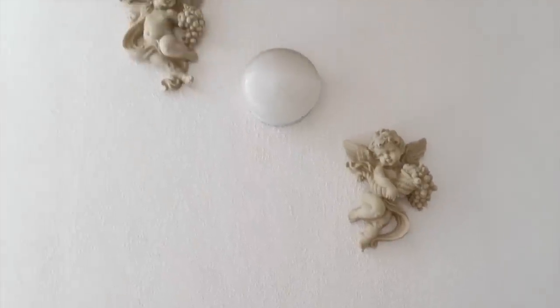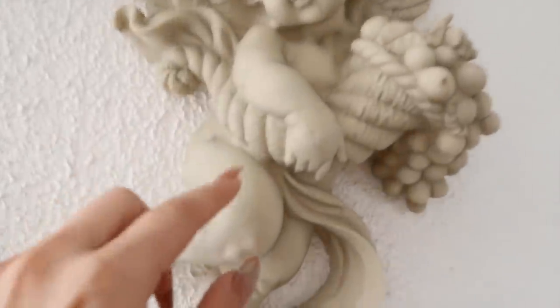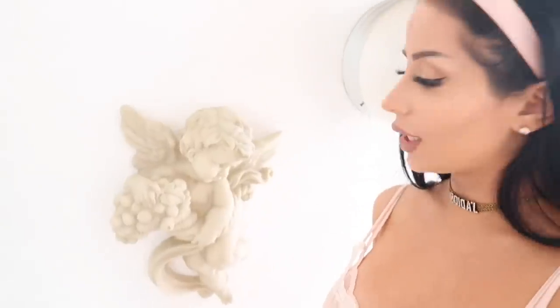Above the bench I went ahead and hung these angels surrounding it, because the bench is actually off-center which was driving me nuts, so I thought the angels kind of balanced it. These are actually not stone — you can see they're plastic, which is super cool because they look really expensive even though they're not.